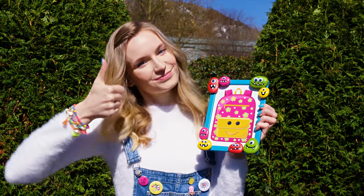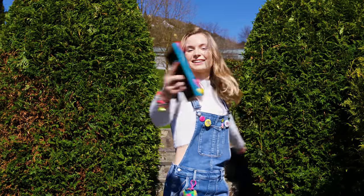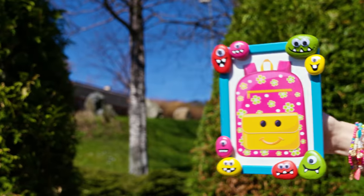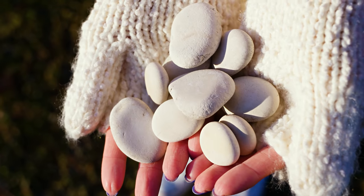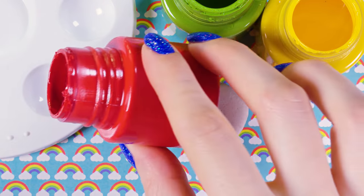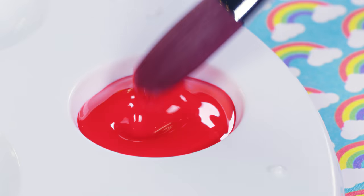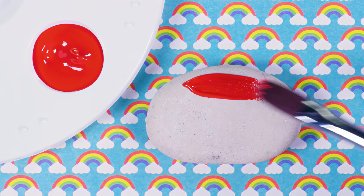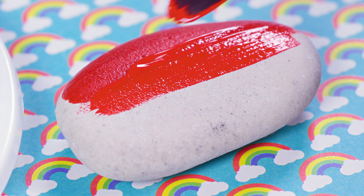Picture frames are the perfect decoration for your room or desk. Not only can they be gorgeous, but if they carry a meaningful photo of a memory or beloved person, they become even more special. Go outside and find a bunch of stones — let's color them up! For the first one I'm choosing red acrylic paint. Use a paintbrush to color the entire stone in red. I love how opaque these acrylic paints are — one coat is more than enough. Such a time saver!